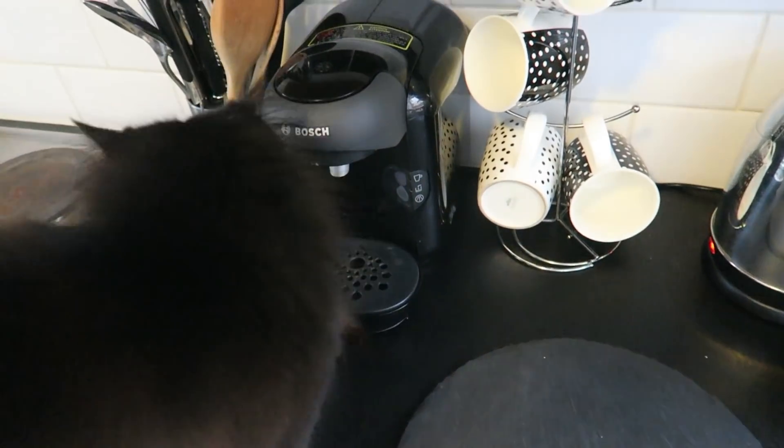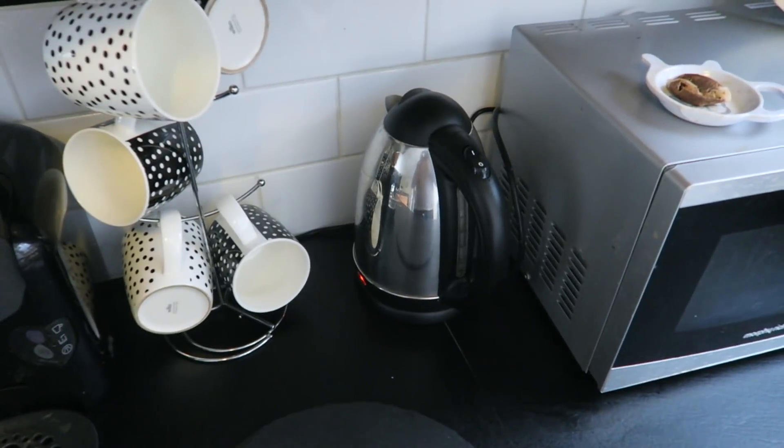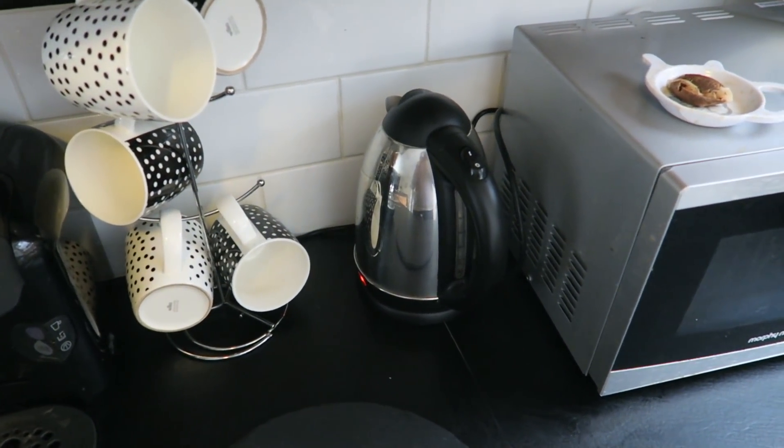And guess what? Meow. Hello, cat. How you doing? Bye, cat. It was nice knowing you. So yeah, we'll just sit and wait. As we start waiting now for the kettle to be boiling in the background, there's a few things we've got to get now. We need a cup. We need a spoon. Some sugar. Some milk. And most importantly, we need a tea bag.